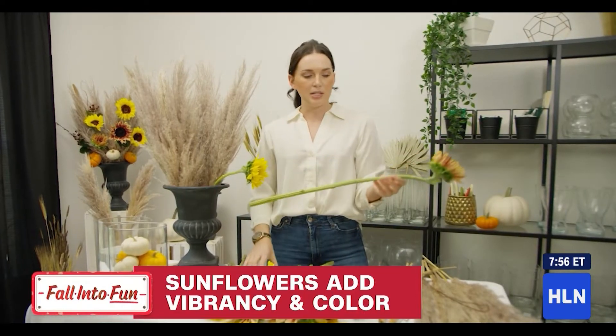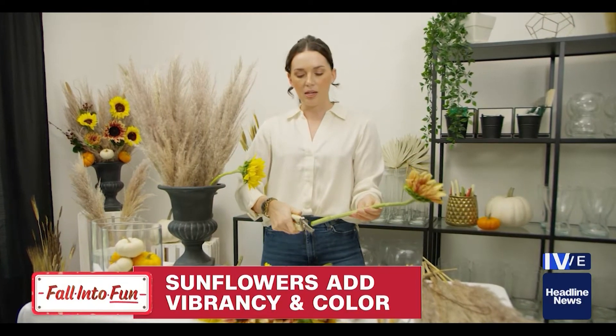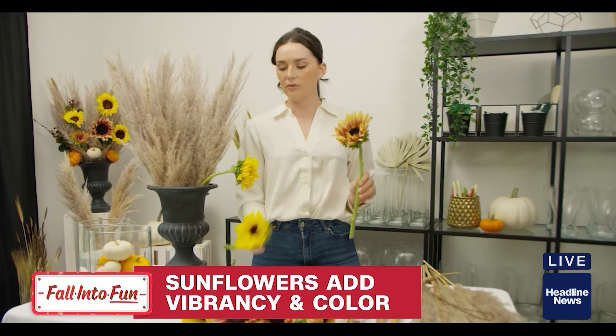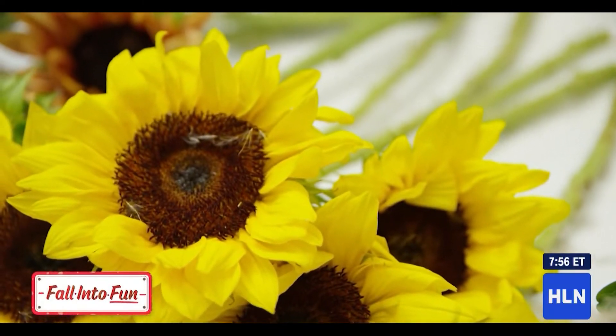One thing I like to do when I'm designing is alternate my color palettes. I'll be working with these two fun colors of sunflowers, which are one of my favorite flowers to use outside.